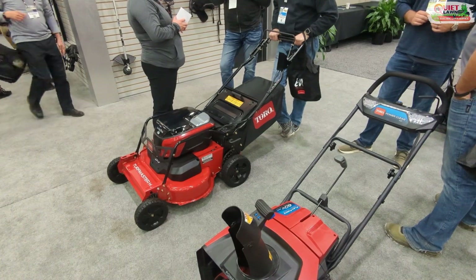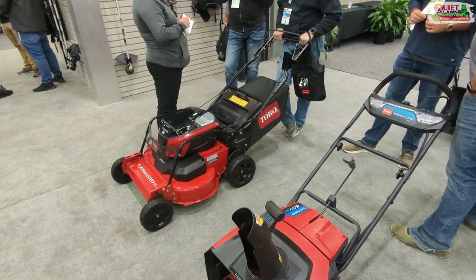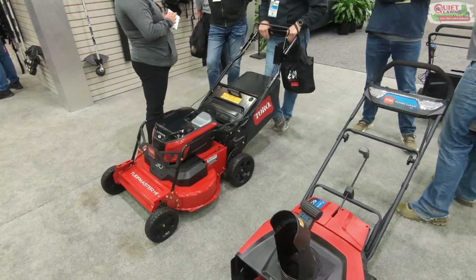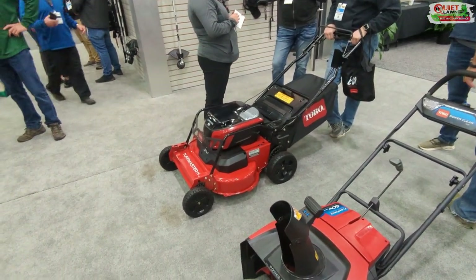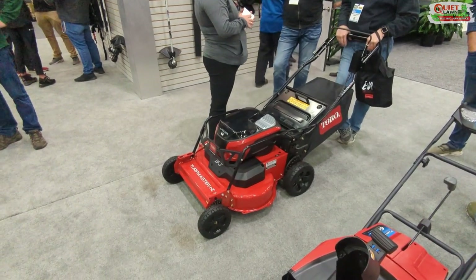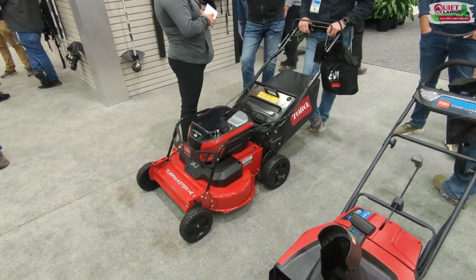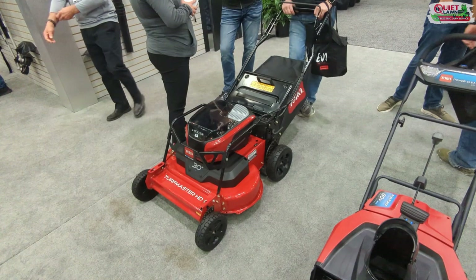I did play with it a little bit and it felt very well balanced. It seems easier to turn than the Ryobi, definitely the Skag, or the Greenworks — though those look like good mowers too. They are making a TimeMaster version, and I would probably go with that for the lighter weight.